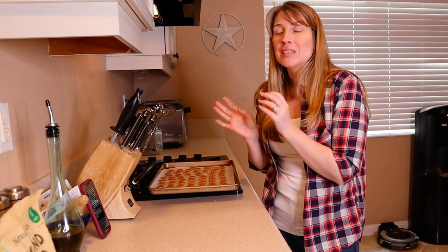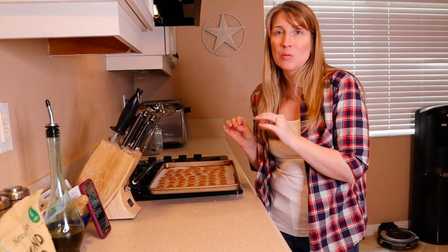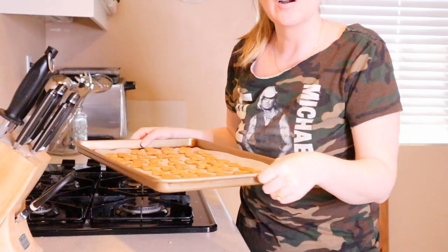Also, if your dog has any allergies to anything that is in these cookies, please do not feed it to them. Now that we've got that out of the way, I'll be back with you to check on the cookies.